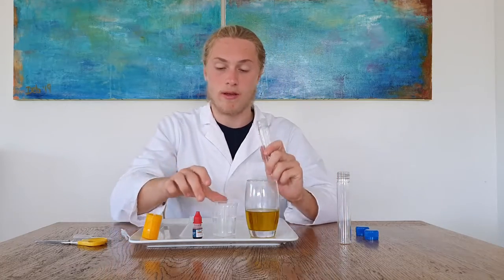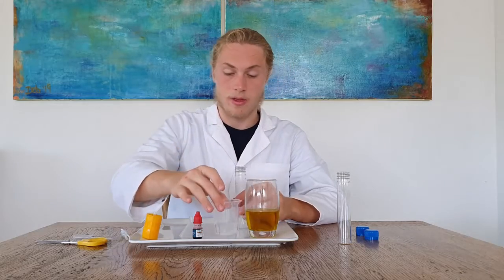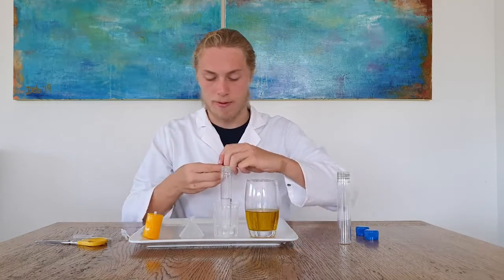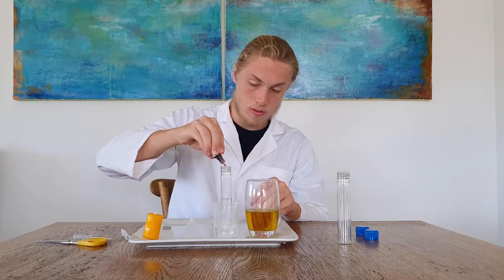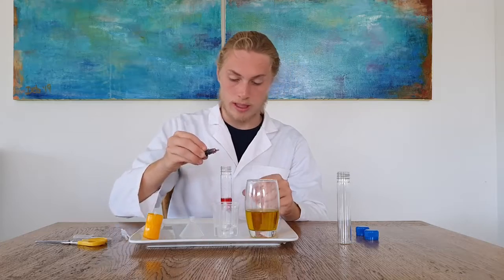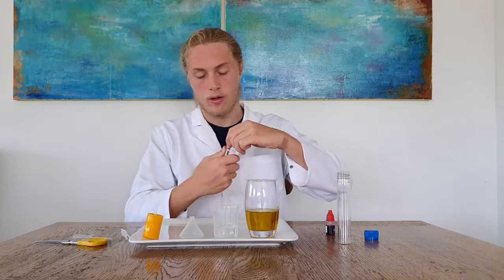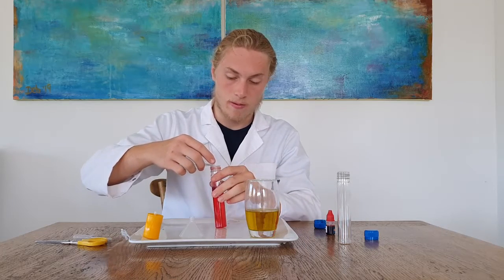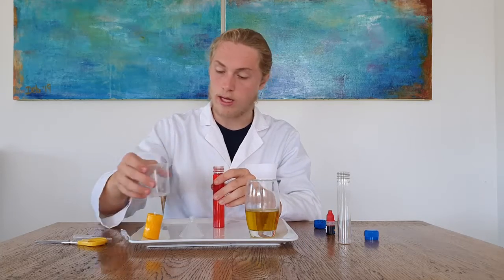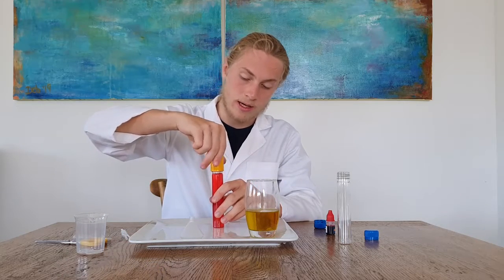Grab one of the flat bottom test tubes and fill it up until it's half full. Then grab the food dye and put two drops in there and then shake. Next you need to fill the test tube up completely, and then connect it onto the test tube connector.